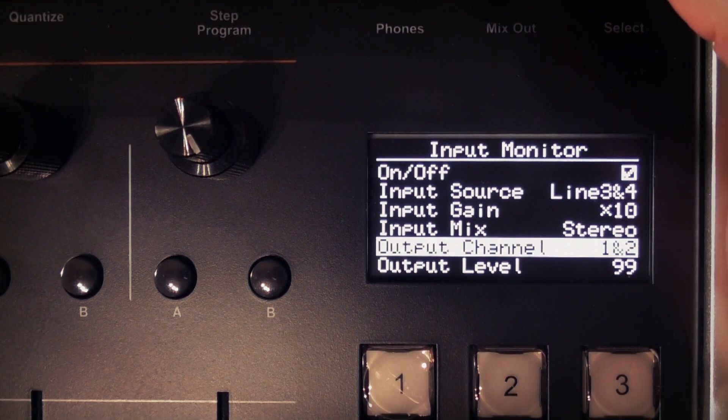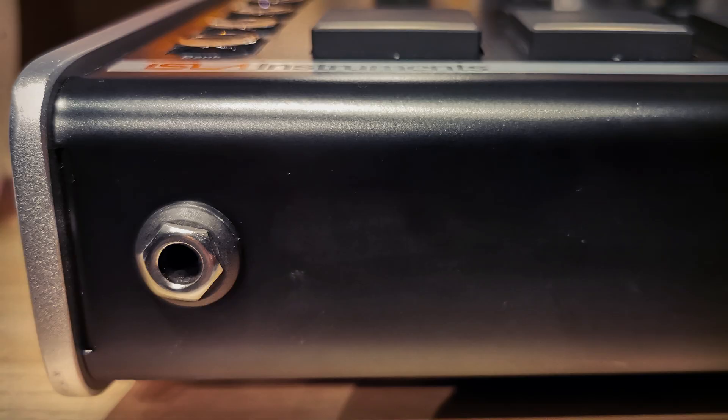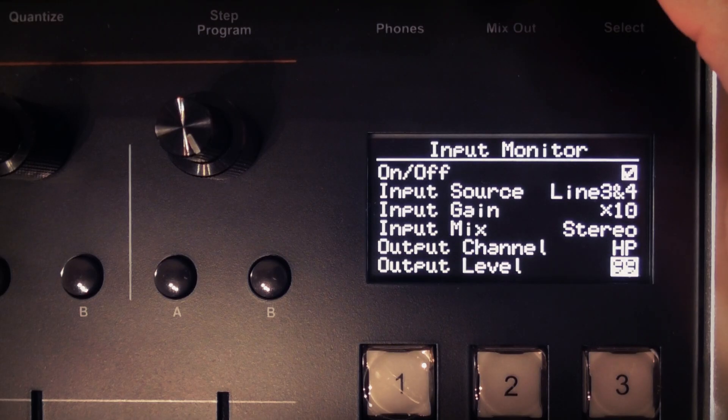You can choose the output channel, and these are paired: one and two, three and four, five and six, seven and eight, and HP for headphones. So if you want to monitor an input signal without other people hearing it in a live situation, the headphone option would be the simplest choice. Finally, you can set the monitor output level from zero to 99.